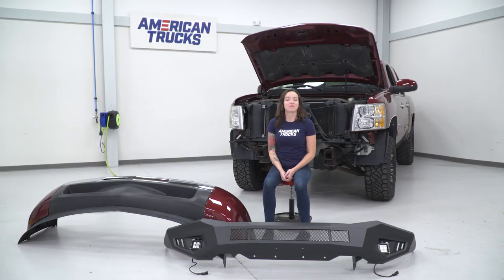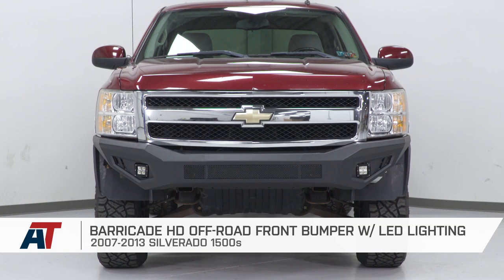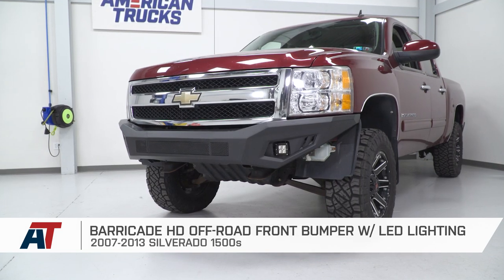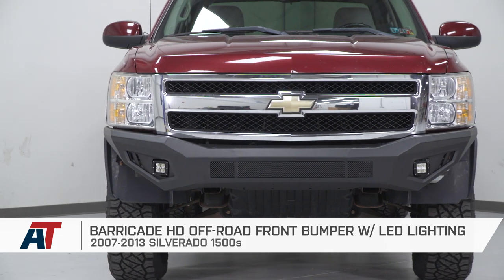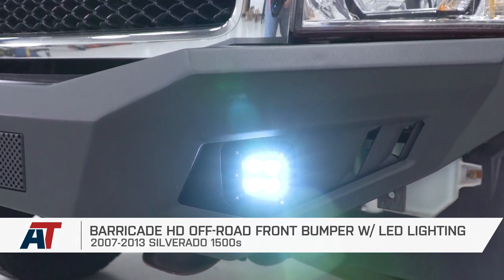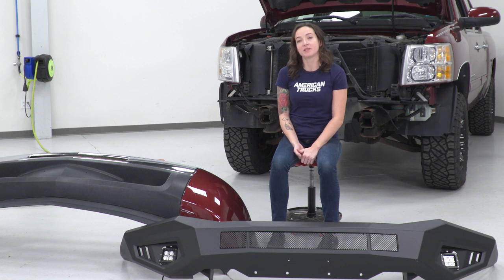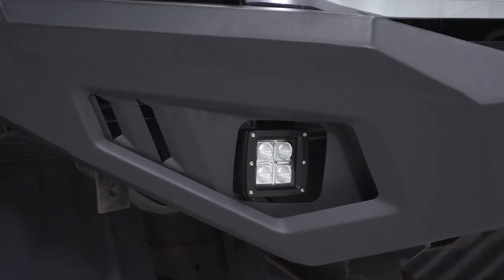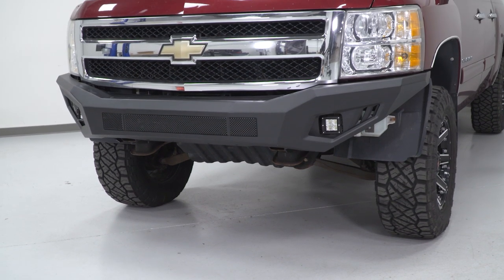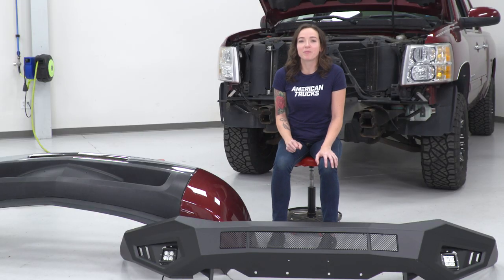Now that we have the factory bumper uninstalled from our truck, we can put it side by side with the Barricade bumper and check out some features up close. Starting with the construction, the Barricade bumper features a steel plate construction, which is gonna be a little beefier compared to the steel and plastic of the factory bumper. It's finished off with a nice textured black powder coat finish, which is gonna give the front of your truck a nice stealth look. This bumper also features tons of customization options that bolt right up, like lighting as well as an optional hoop for the top of your bumper. Finally, this bumper is high clearance, so it's gonna give you tons more room compared to your factory bumper for those who take their truck off-road or just really like the look of it. With that said, let's grab our bumper and get into the install.